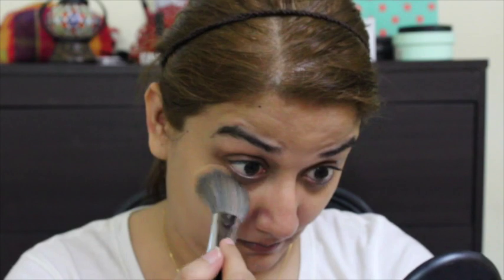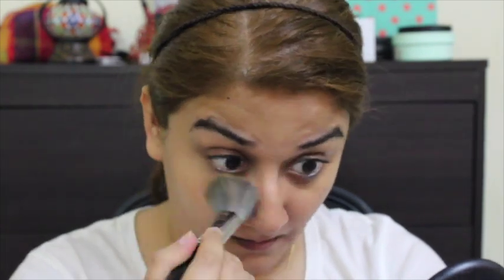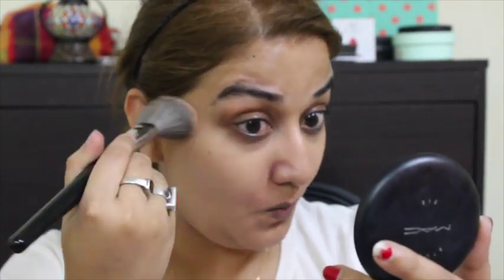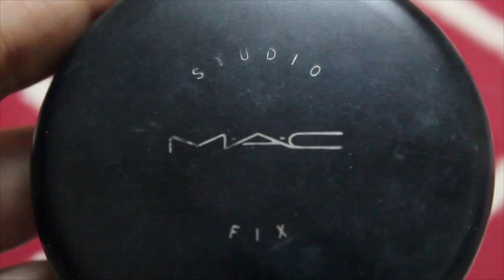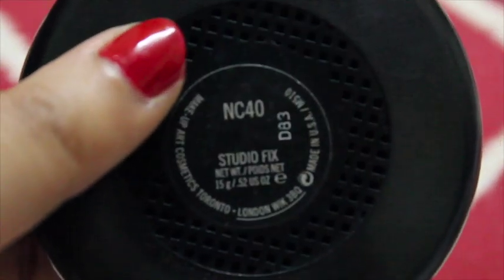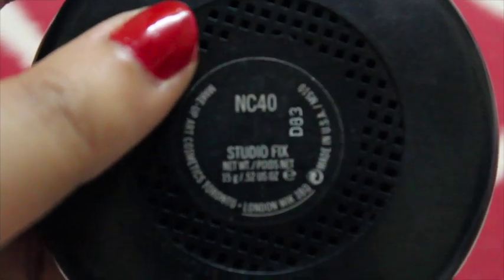I'm applying a shade lighter than my skin tone because I'm not going to use concealer, and I'm using this powder foundation on the inner corner of my eyes, dark circles, bridge of the nose, forehead and chin. Then I'm going to go ahead with MAC Studio Fix NC40 — again a powder foundation which is my skin tone — to cover up the rest of the face.